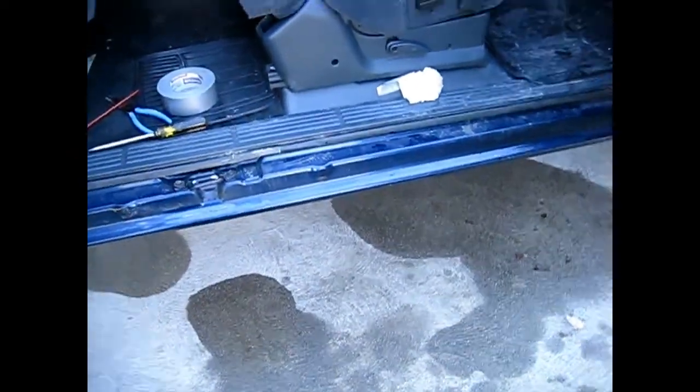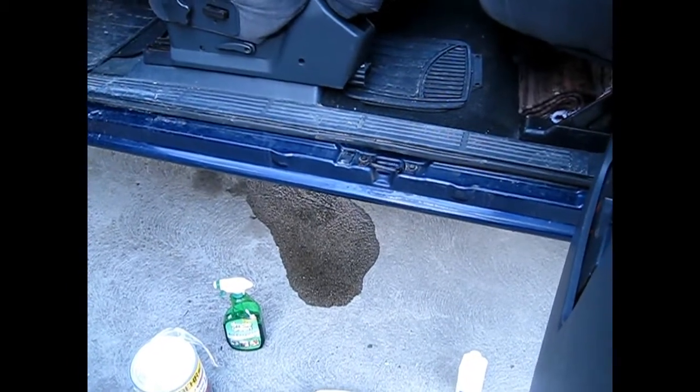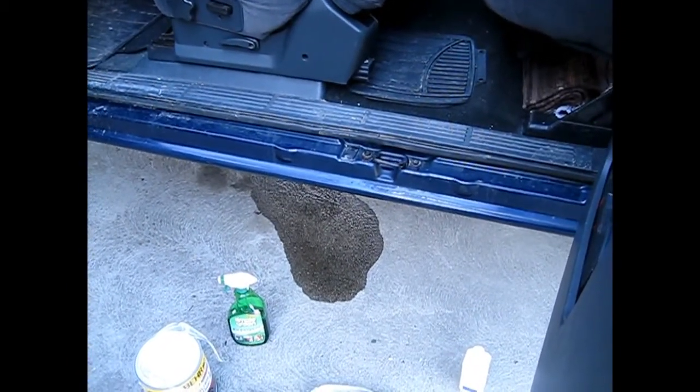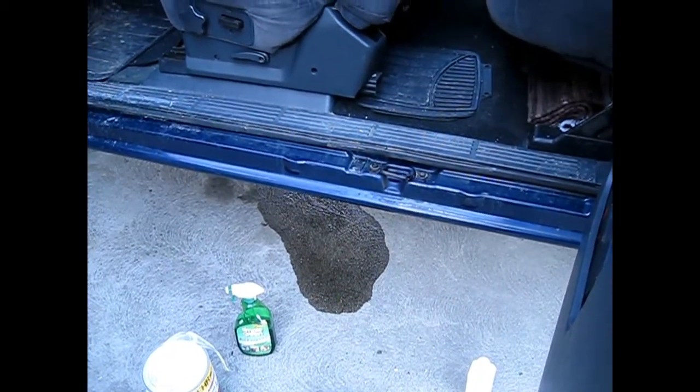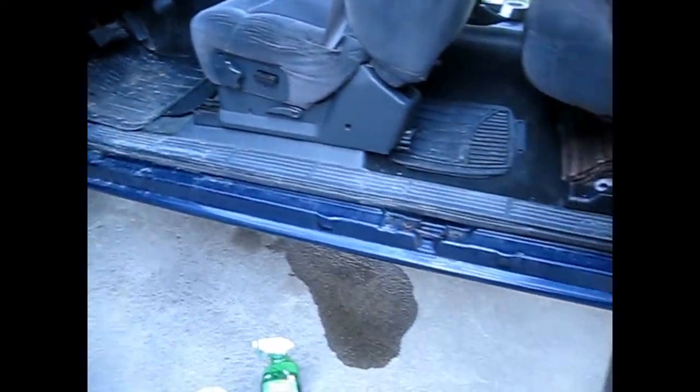That's the information on how to prevent it in the future and make sure your car is protected during the winter. If it has salt on it, you want to wash it down or hose it down after you're driving through salty roads.